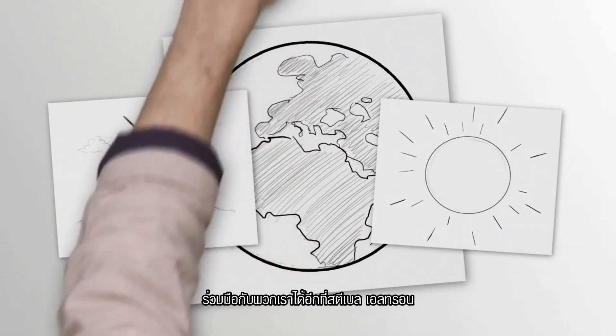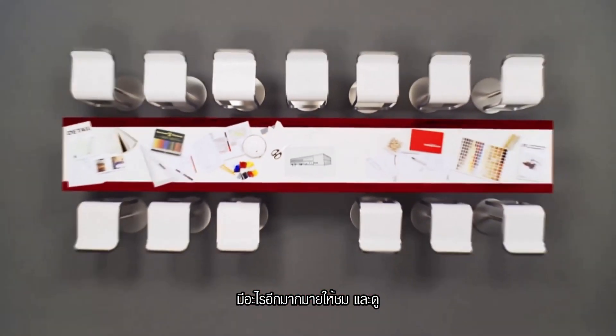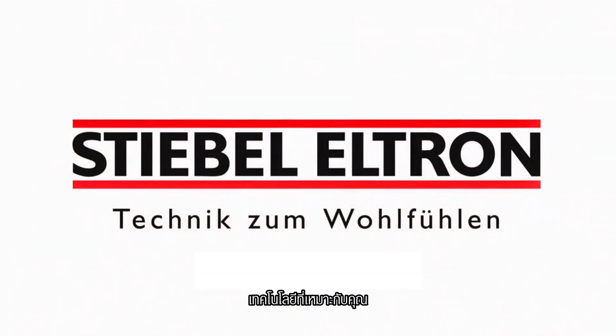And that's great. Join us again at Stiebel Eltron. There's lots to see and lots to learn, and plenty of room for good ideas. Stiebel Eltron — feel-good technology.